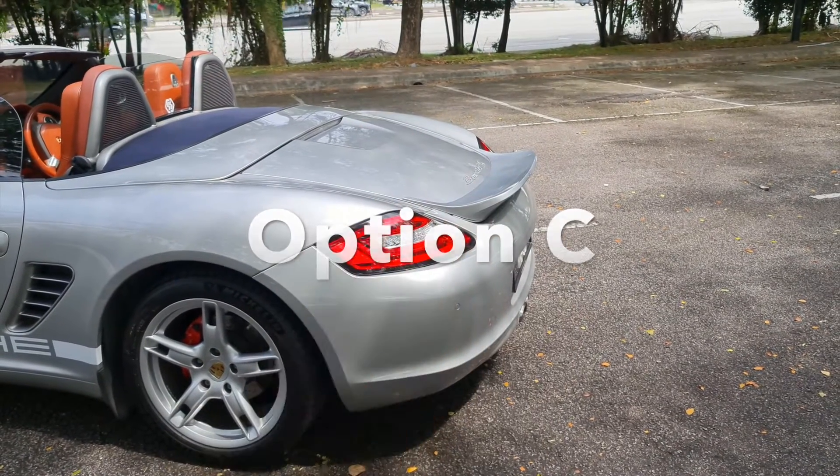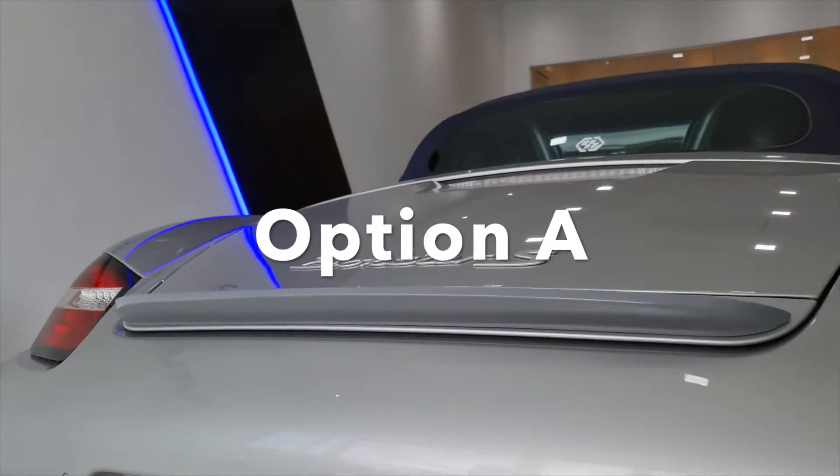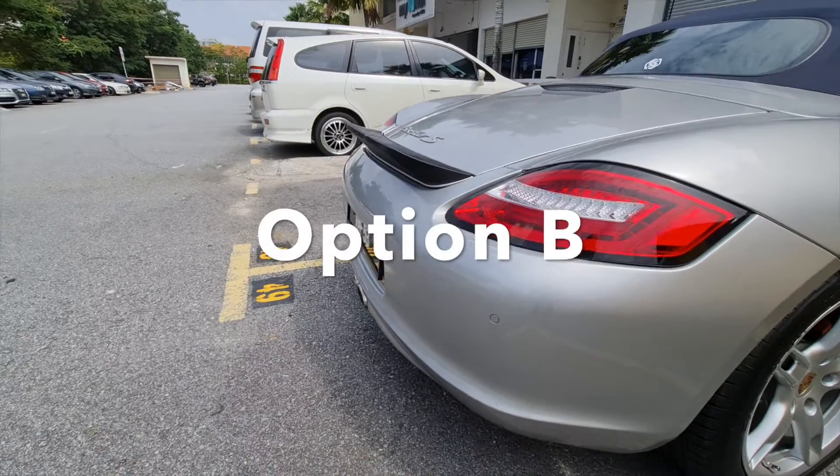Thank you very much for those who voted for A, B, or C. The good news is that A and B are up for grabs. Later I will share with you how you can win those two ducktail spoilers — option A and option B.